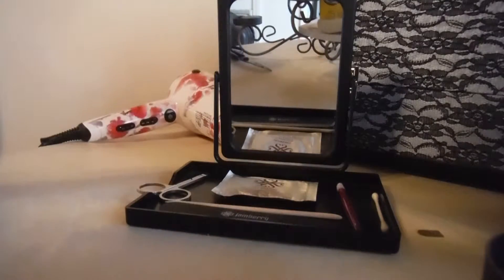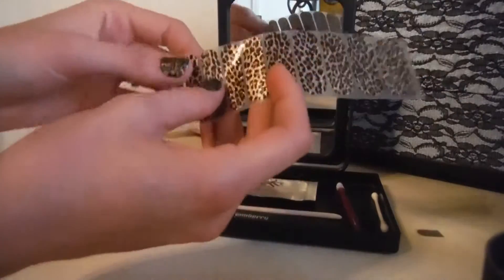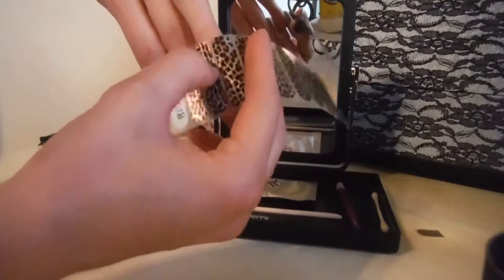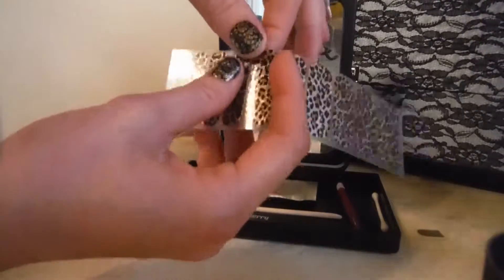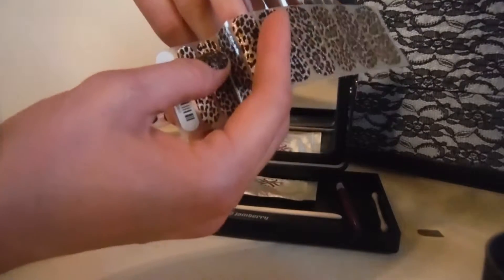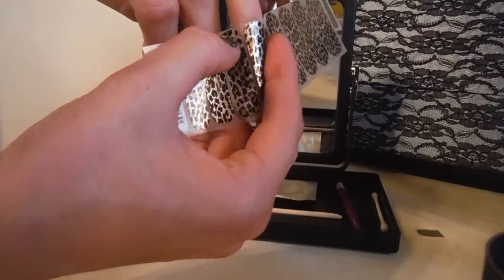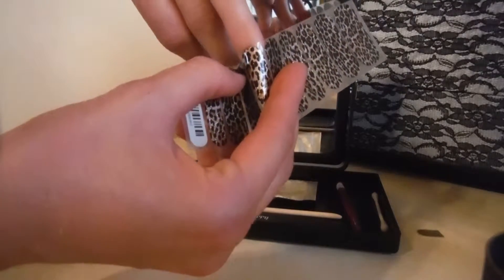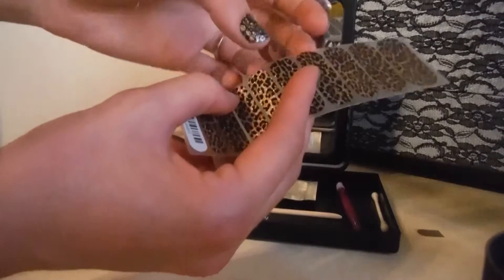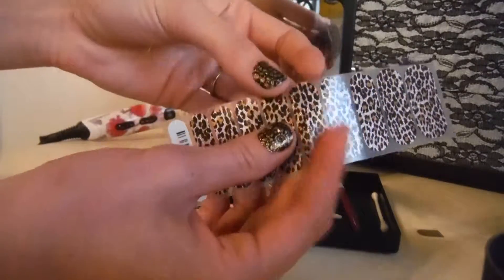Hi, this is Julia. I wanted to show you some quick application tips. When you start with your strip — this is actually half a sheet — you're going to hover it over your nail. Because they're clear plastic, it's really easy to see through, so you want to line them up and see which one goes close to the cuticle but not over. You don't want it touching the cuticle because you want a nice airtight and watertight seal so it doesn't peel off.